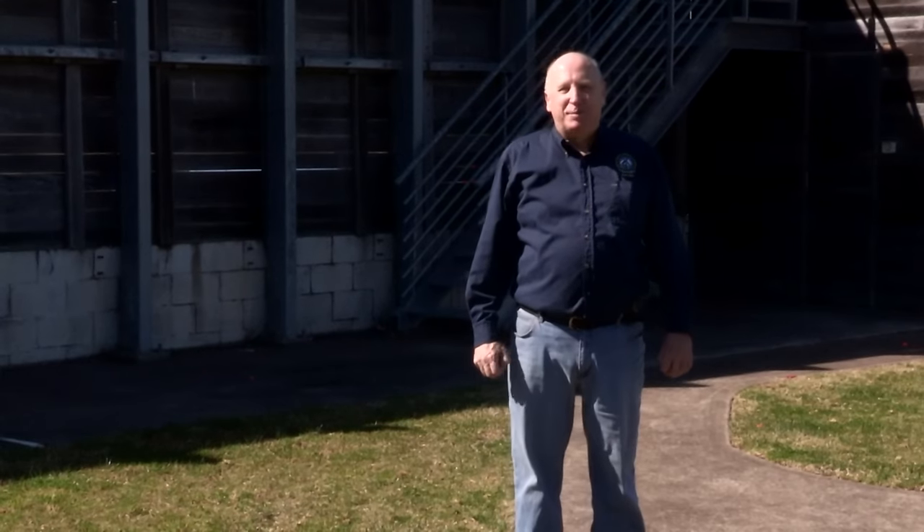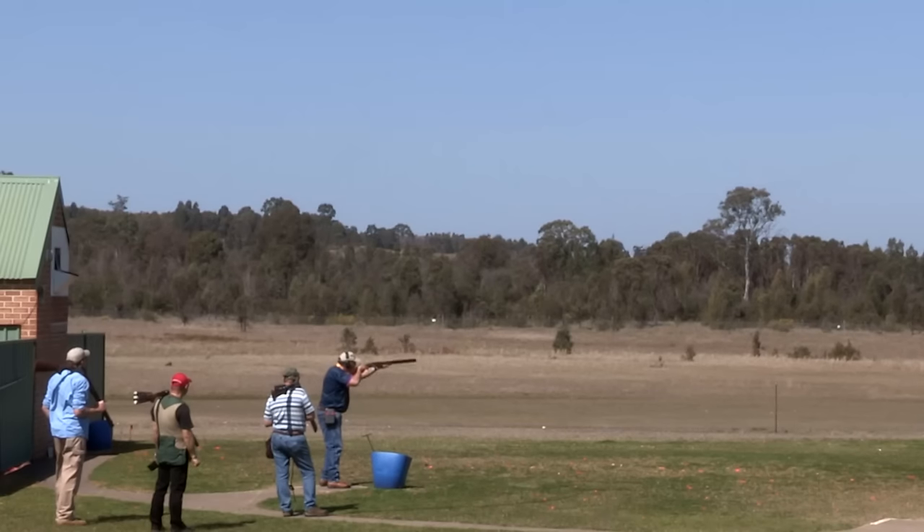G'day and welcome to SSAA TV. I'm Rod Pascoe and today we're at the Sydney International Shooting Centre on the western outskirts of Sydney.